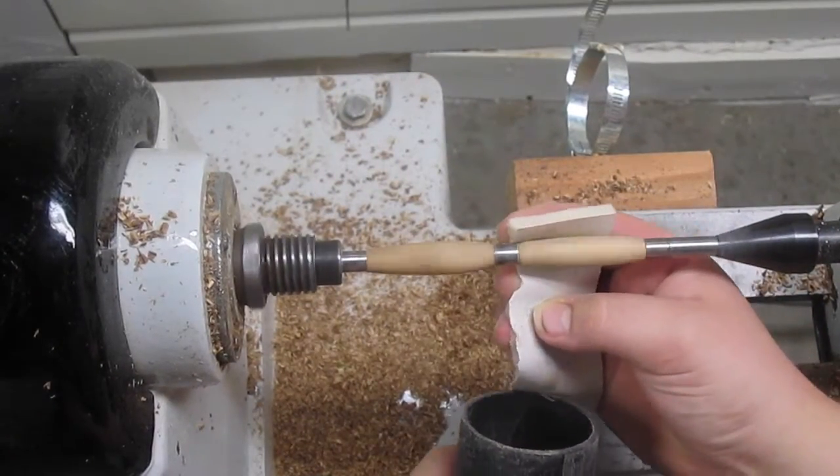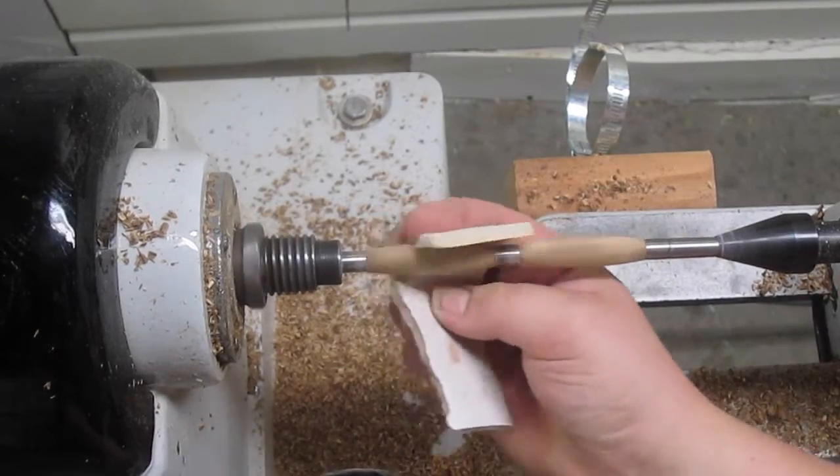Then I sand it with 150, 240, 320, 400, 600, and 800.